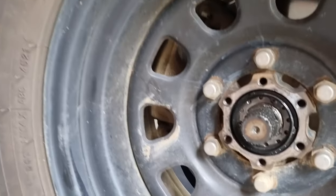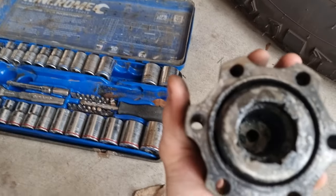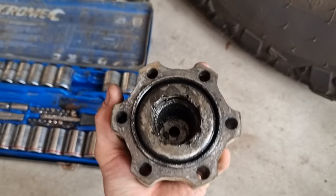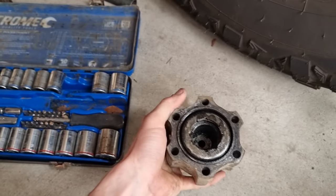Try not to get any dirt in there. We're going to pull all this apart, clean it, and re-grease it. Now that we've pulled the bolts off, we're going to put them in a little container and spray them with degreaser and give them a clean. You don't have to do this, but it's just good practice while you've got the bolts out.